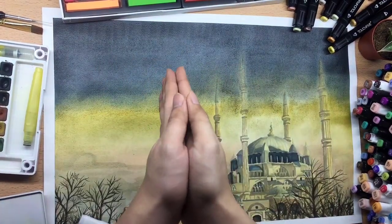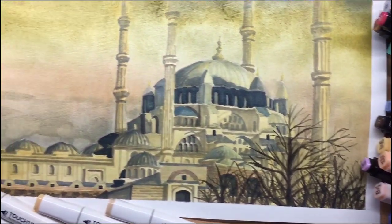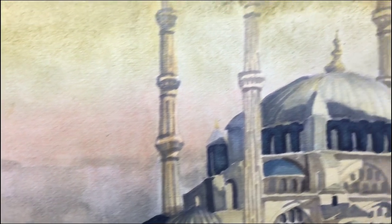Hey guys! Welcome back to my art channel. For today's video, I rendered the Salimiya Mosque using alcohol markers, watercolour, and soft pastel.